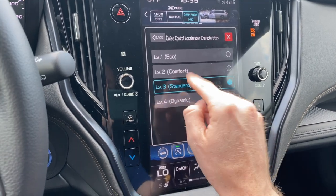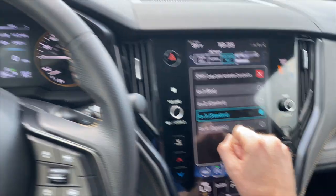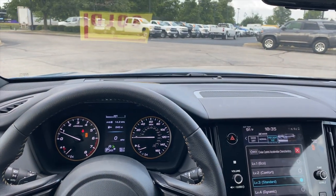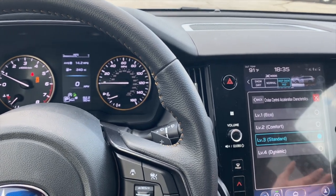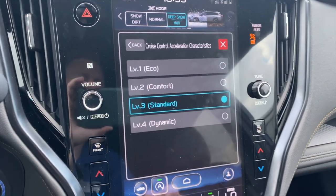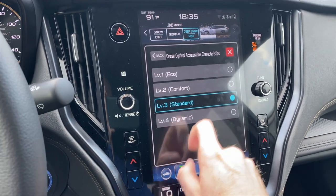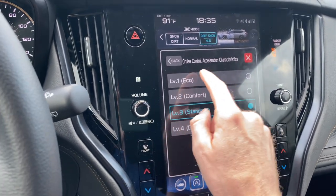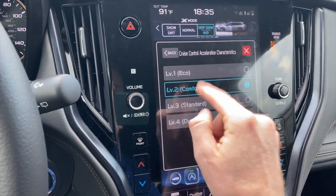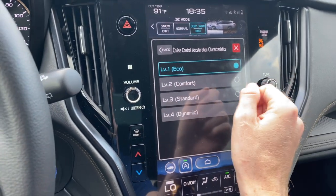Cruise control characteristics can be adjusted here. When your cruise control is set, say at 50 mph, and the car in front slows to 40, whenever they get out of the way your car will speed back up at a set acceleration rate. If you have it set to standard or dynamic, it speeds up much quicker. If you select eco or comfort, it will gradually speed back up to the originally set speed of 50 mph.